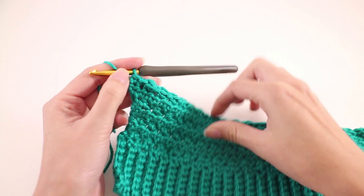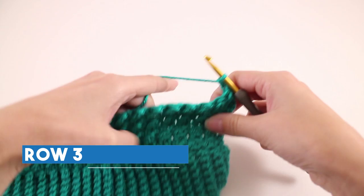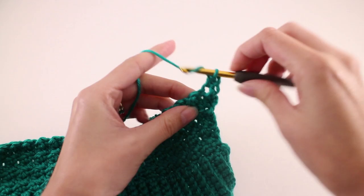Moving on to row number 3: chain 2 and turn your work. This time we're going to make one half double crochet into every stitch. Starting with the first one here, which is that half double crochet — work a half double crochet in the first stitch, then one half double crochet into every stitch across.